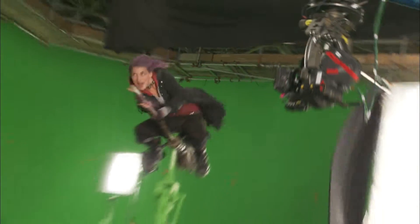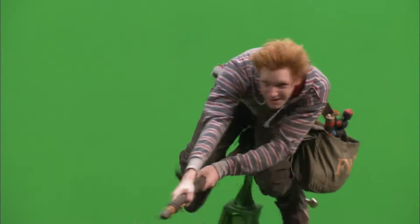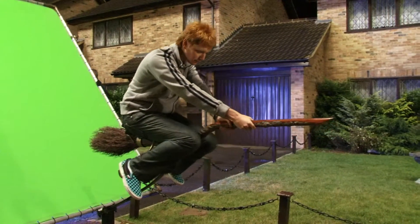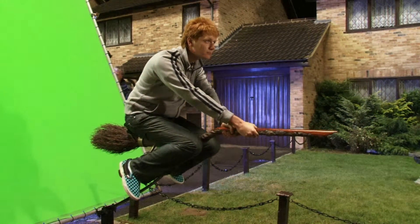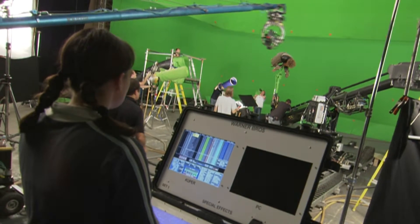A lot of the flying sequences and dynamic movement sequences are shot using green screen and rig work. If we're working a flying sequence, we'll have the actors on a practical broom rig and that will allow us to do a certain amount of movement. We'll program the rig with our animation data so it looks like the actor is steering the broom and riding around.